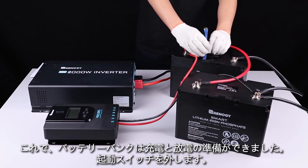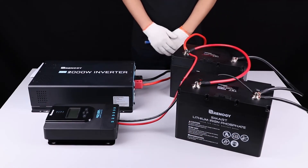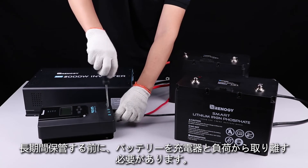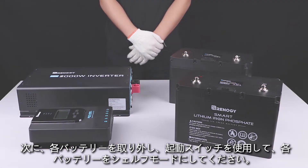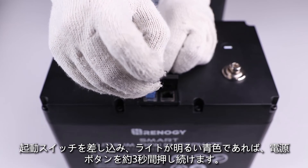Now the battery bank is ready for charge and discharge. You can take the activation switch off and keep it properly. Prior to long periods of storage, you will need to disconnect the battery bank from the charging source and load, then disconnect each battery and use the activation switch to put each of them into shelf mode. Simply plug in the activation switch and observe the bright blue light.